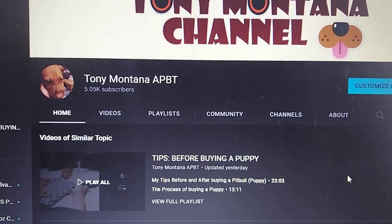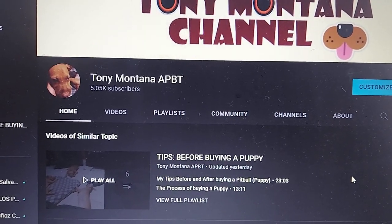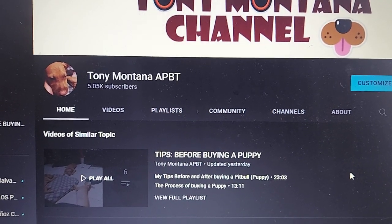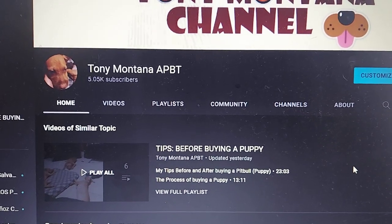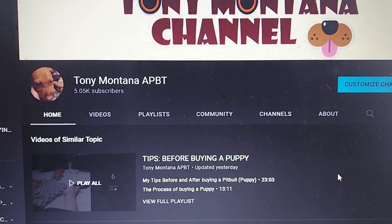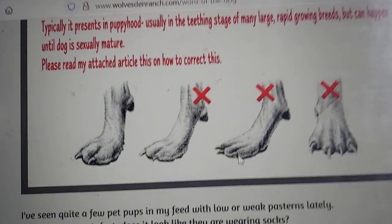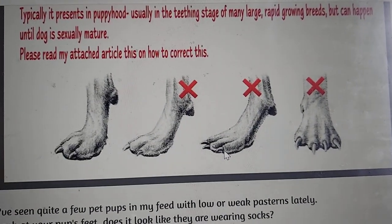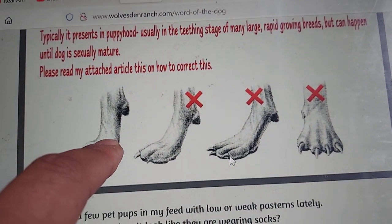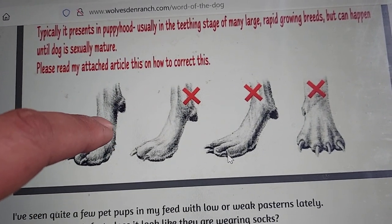The pastern of the dog — why is that a big deal, and what is it? The pastern of a dog is exactly right after the foot of the dog, up to the ankle of the dog. I'm going to show you a diagram of one that is correct and others that are not appropriate for an athletic dog. This part here is the pastern.